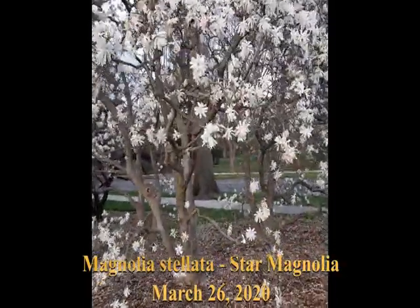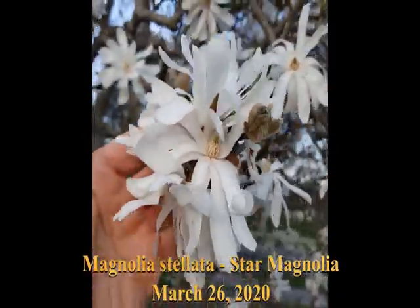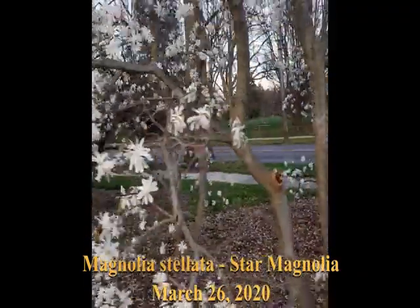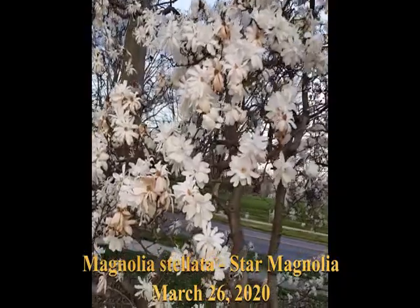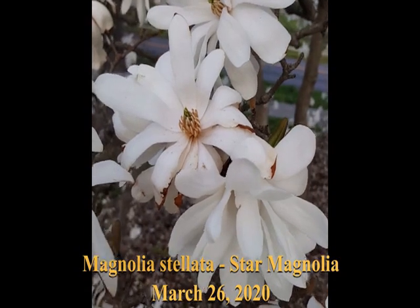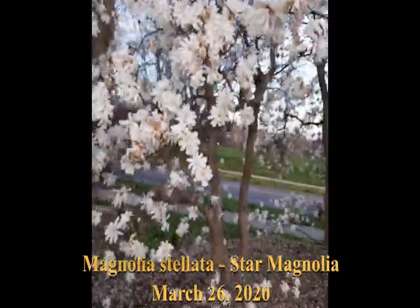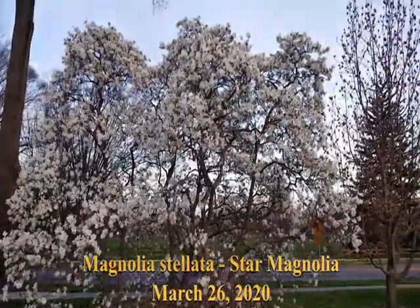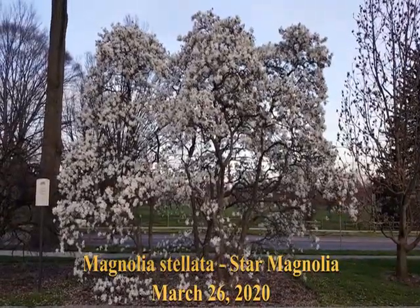Magnolia stellata. Notice the sepals are much more narrow and pure white, compared to Solangiana. The trees are smaller. There are three trees here at Swarthmore College, growing together. Very beautiful.